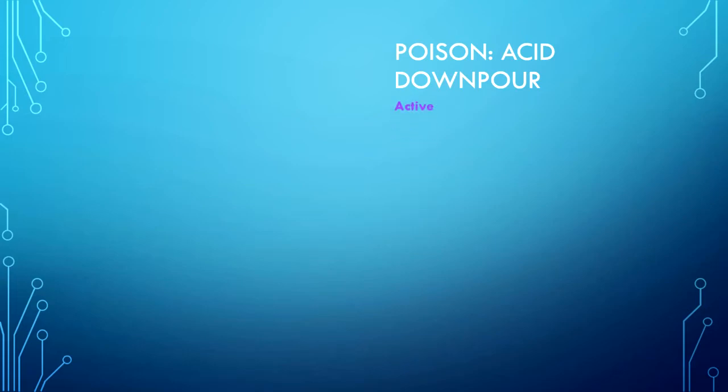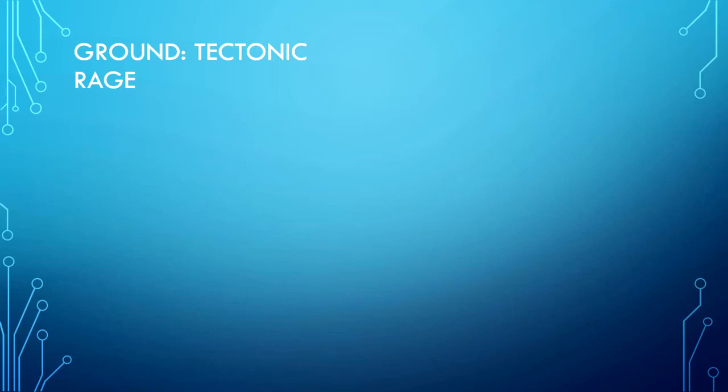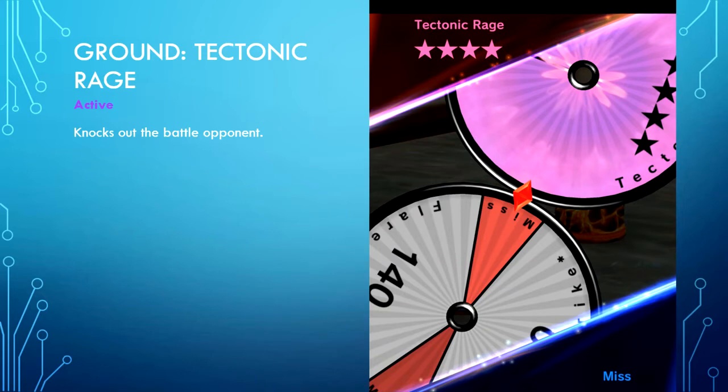Poison type — Acid Downpour is active. All opposing Pokemon on the field spin; those that spin white attacks become poisoned. This is very useful in a poison strategy, especially if you are using Gengar or Naganadel. Poison type figures are absolutely awesome and can hinder and annoy opponents, especially when coupled with Venusaur.